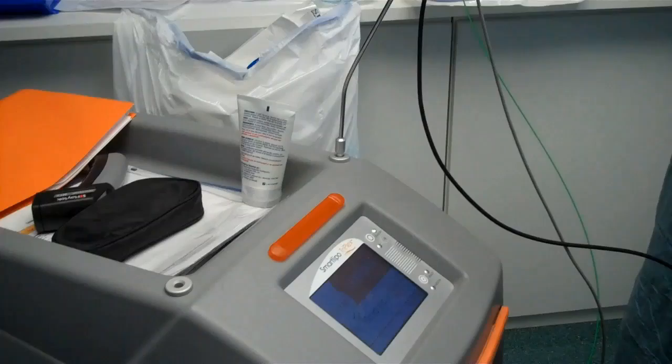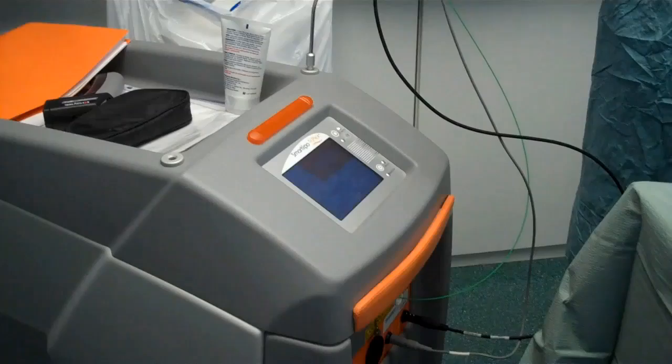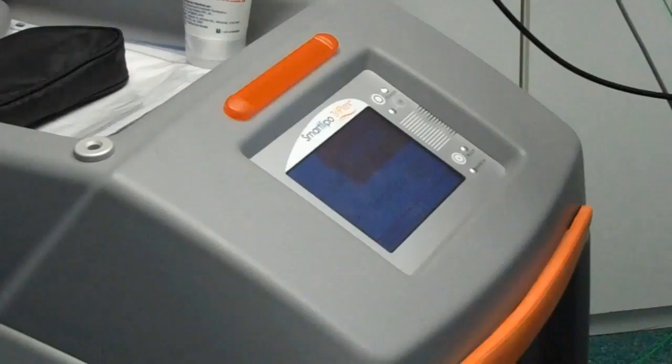We have some safety parameters here. One is a cable to measure the temperature so we don't get too hot on the inside and won't burn the patient. All the controls are done here, and my nurse Nadia will be doing the adjusting as we go.